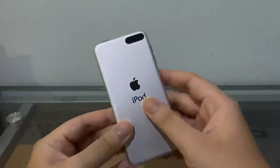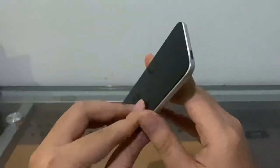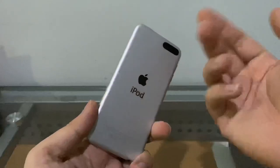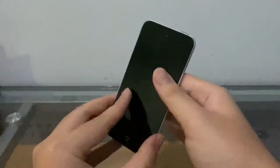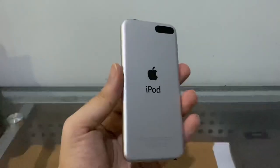So yeah, this is a rare device. Once iOS 7 came out, Apple reintroduced the 16 gigabyte model with colors, a back camera, and the loop. But during the iOS 6 era, the 16 gigabyte iPod Touch 5 is exactly like this. First things first, we're going to sanitize it.